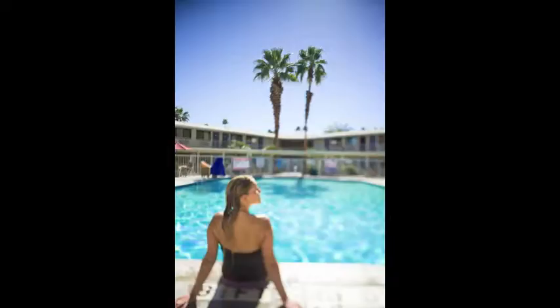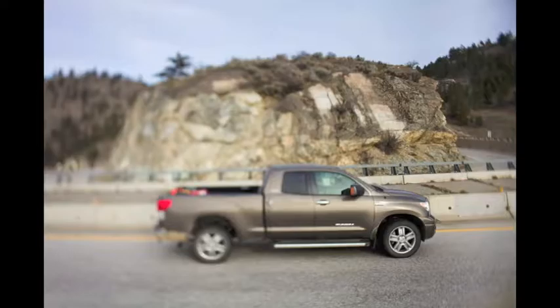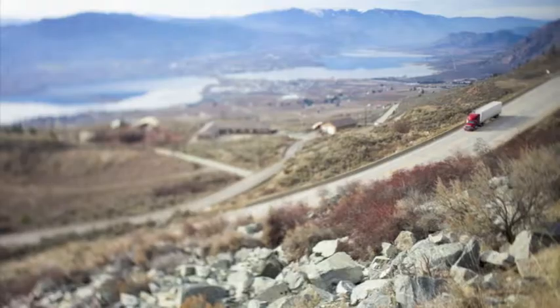One thing that shocked me was how much tilt you can actually get with this lens. With a 28mm at 2.8, I wasn't expecting to get a whole lot of tilt — but just like my 50mm, I'm actually tilting too much, so I have to back off a bit. And that's a good thing, because I can also stop this lens down to 3.5 or 4.5, still get tons of tilt effect, and that gives me even sharper images. That was a really big surprise — how much tilt I can actually get out of it.